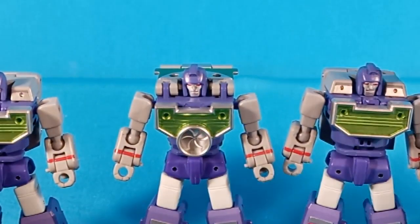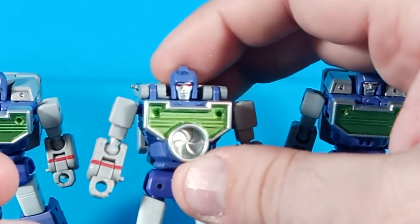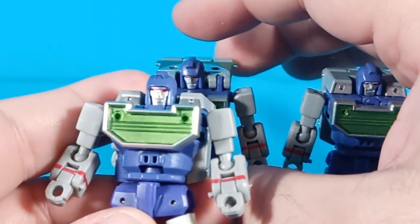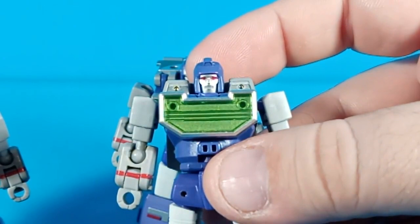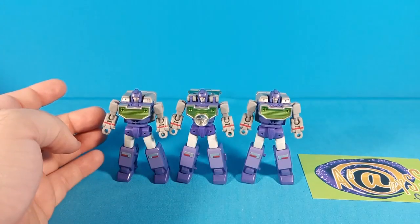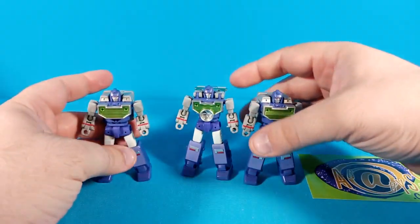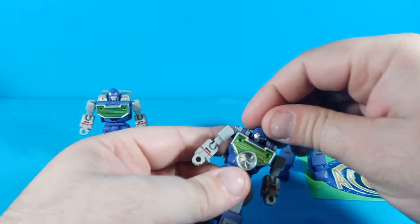Each of these guys comes with a unique face sculpt. This guy has got more of a stoic neutral expression, this guy has got like a grin, and this guy looks like he's angry — or maybe constipated, I don't know. So they have different head sculpts, but their poseability on all three figures is exactly identical, so I'm just going to grab one and go over the articulation for all of them.